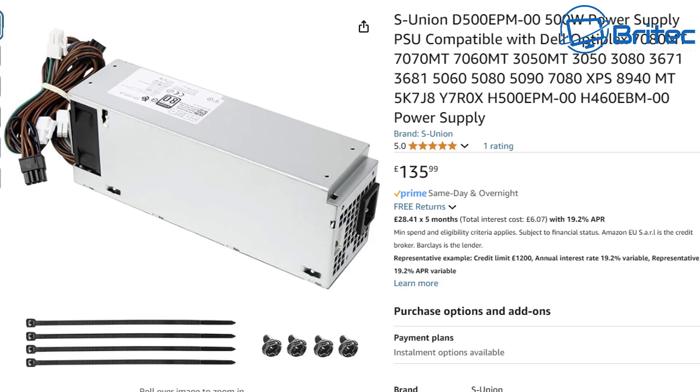You can upgrade the power supply on these using a 500-watt unit, but they're not cheap. This one does have a PCIe cable on it, which means you can use it to power a graphics card. So you might want to keep it inside that case and use a power supply like this rather than cannibalizing the case to try and fit a standard one in. You can find one that fits rather than doing a case swap.